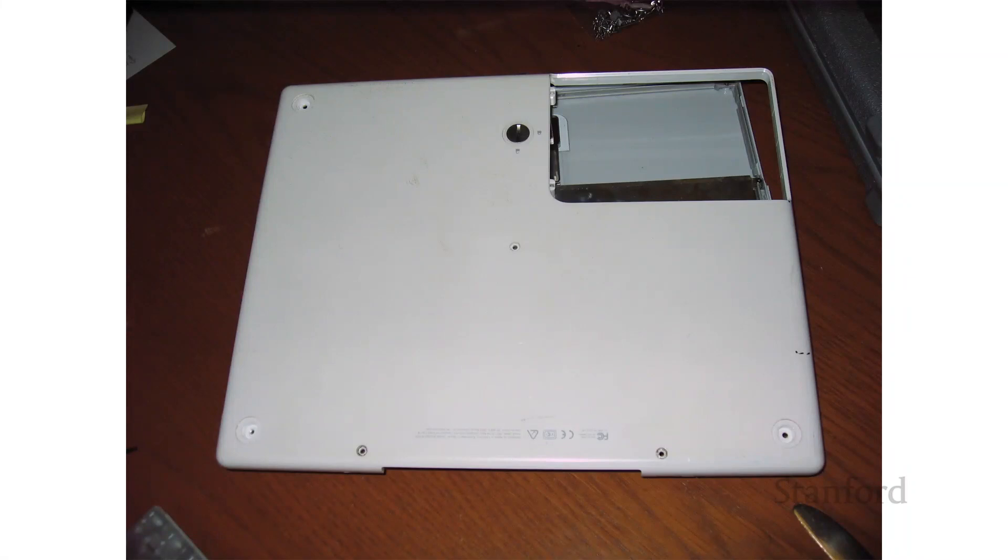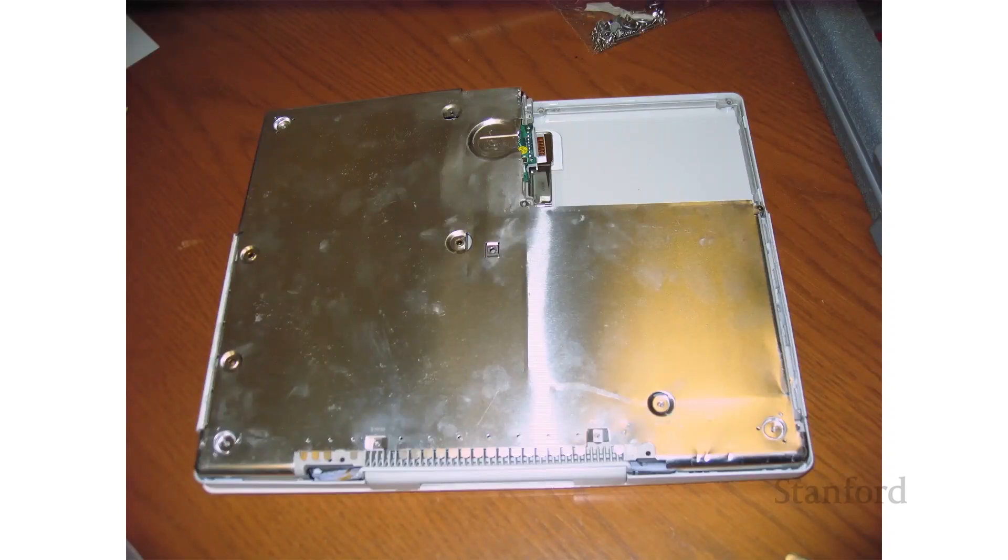We're going to go ahead and flip this over. In the corner there, the missing part — that's actually where the battery goes. But the main thing I wanted to show you here is, if we pull off the back, you can see this metal sheeting all around the laptop. This is designed as electromagnetic shielding, designed to reduce the amount of electromagnetic radiation that comes out of or goes into the laptop, because we don't want the laptop to interfere with other electronic devices in the area.